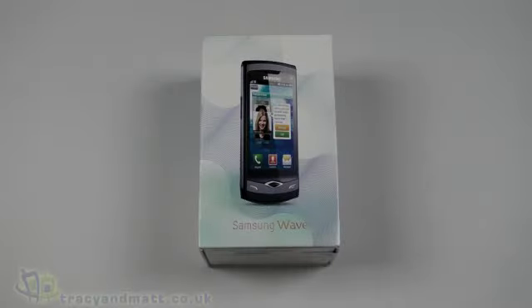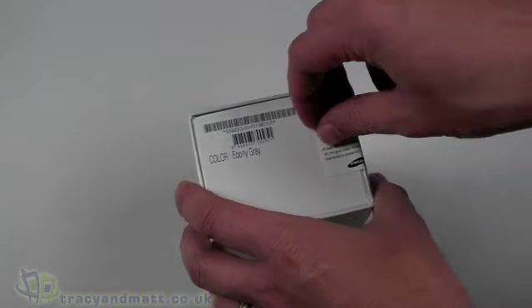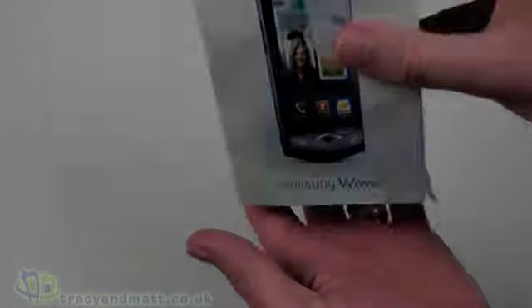Hello, this is Matt from tracyandmatt.co.uk and from unboxings.com. Here I have the Samsung Wave, or the S8500. We'll do a quick unboxing video for you, check it out, and hopefully do a little bit of a demo for you once we actually have it all out of the box.